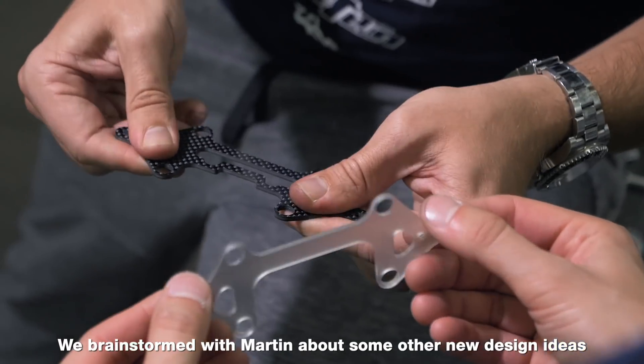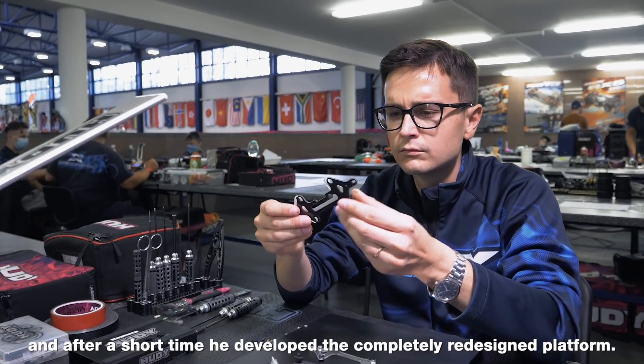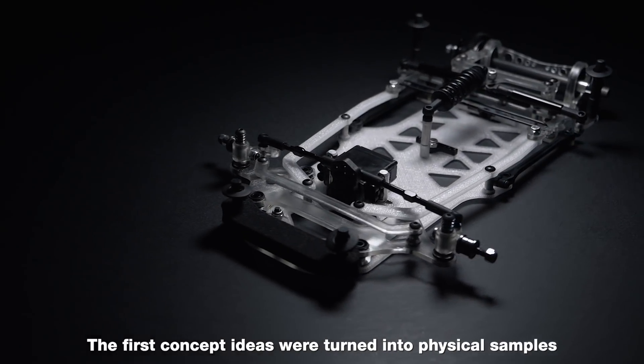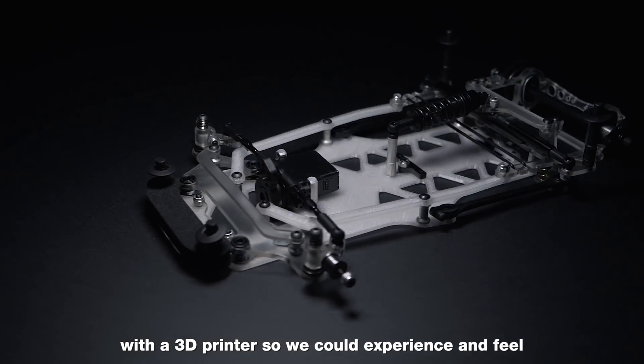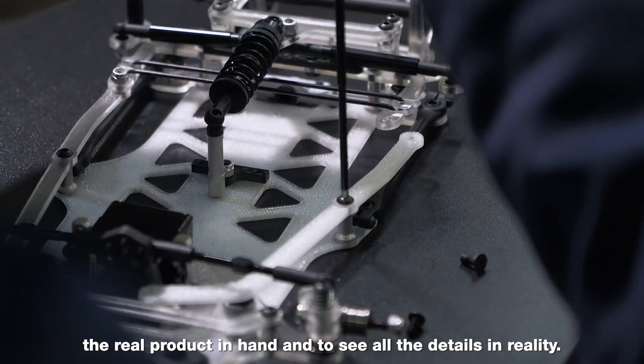It was time for our chief designer Martin Hoody to step in and work on the all-new concept idea further. We brainstormed with Martin about new design ideas, and after a short time he developed a completely redesigned platform. The first concept ideas were turned into physical samples with a 3D printer, so we could experience and feel the real product in hand and see all the details in reality.